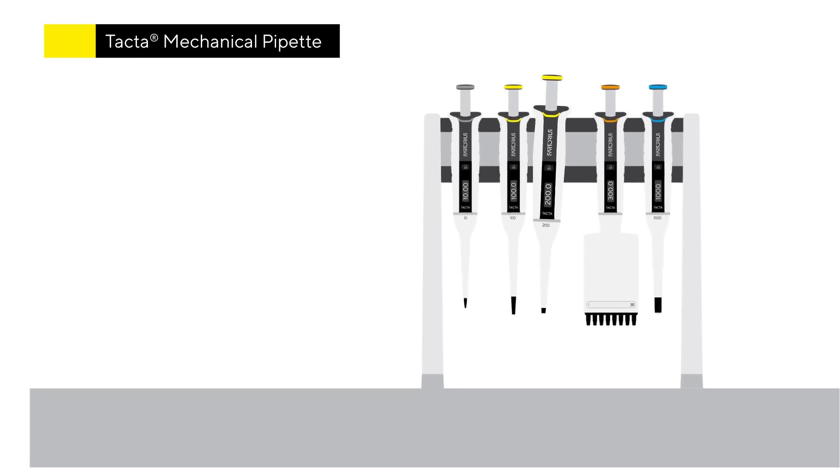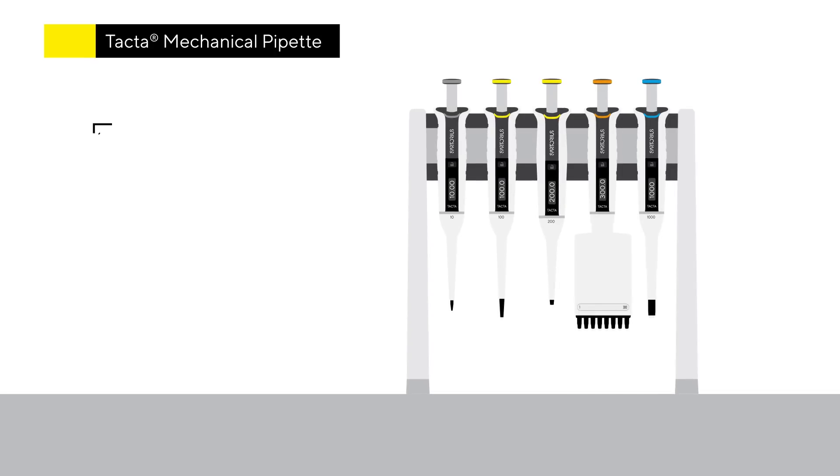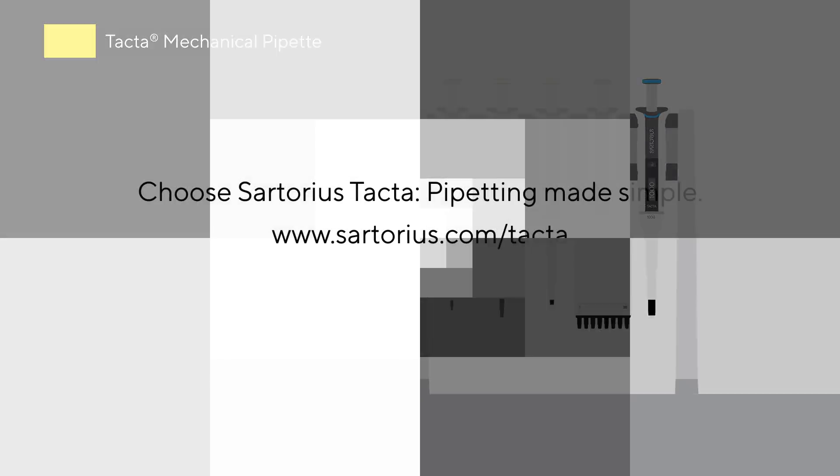Sartorius TACTA pipettes are your practical solution to making lab work effortless, safe and reliable. Choose Sartorius TACTA. Pipetting made simple.